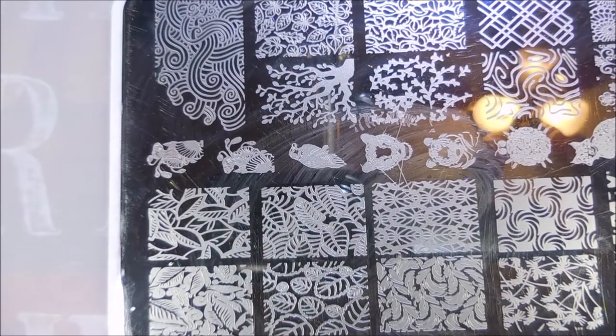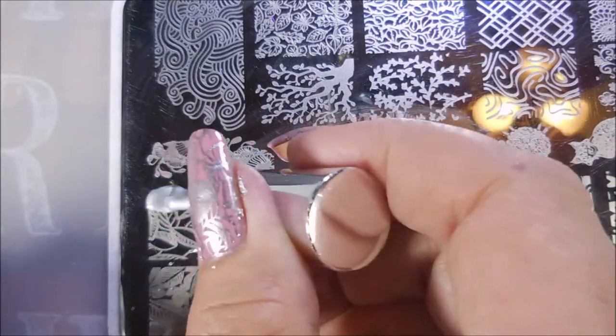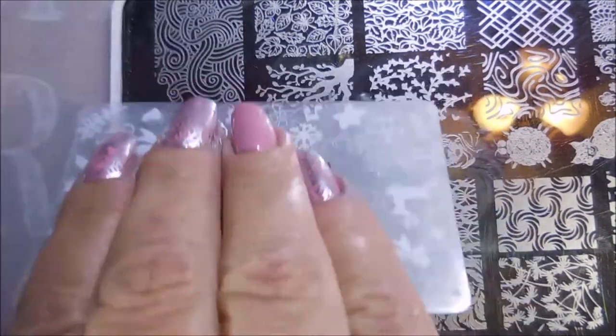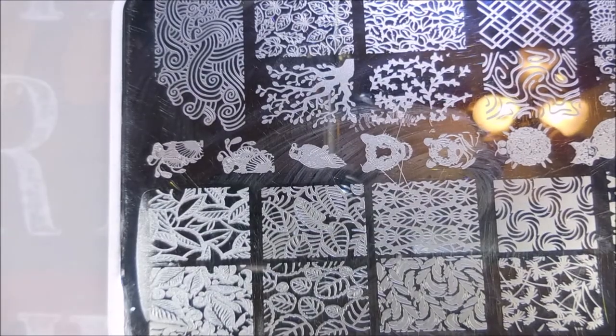And for the ring finger, I'm going to use the image right next to it. It's going to give that base color more of a chance to pop out — it's got a little bit more open space to it. So I just thought I would do that.